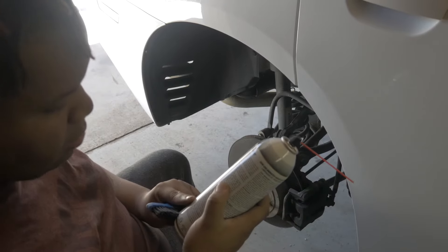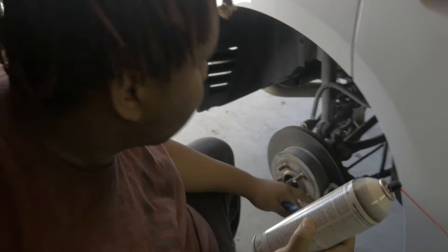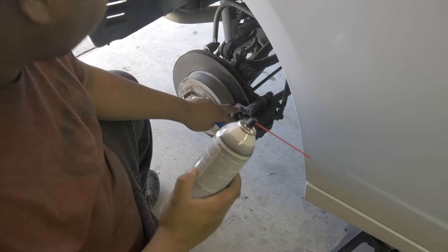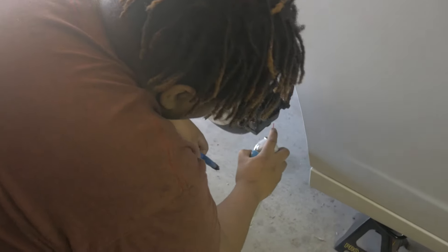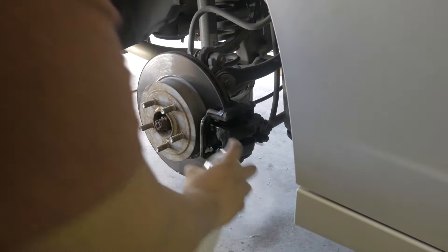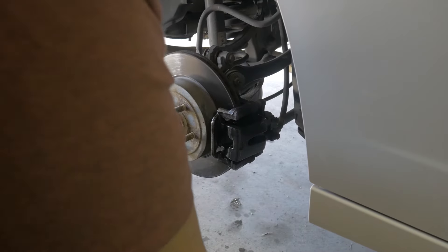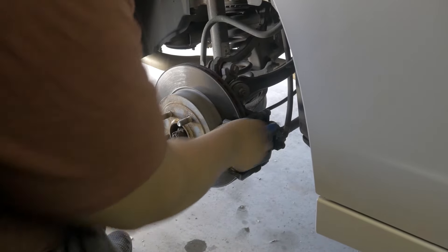We're about to start cleaning the calipers. Reading the directions: liberally spray brake parts with contents and allow to run off. You want to cover the plastic pieces to avoid any corrosion on those — there's a plastic cap back here and another one back here. I have a steady hand so I'm going to be careful of those rather than removing them. I'm going to go over it with a soft bristle brush to assist in getting the dirt off.